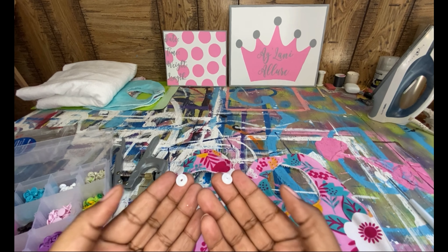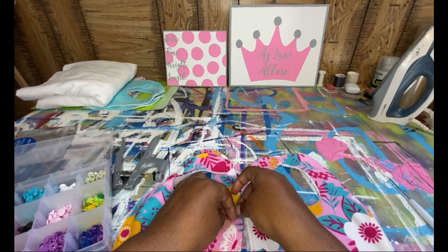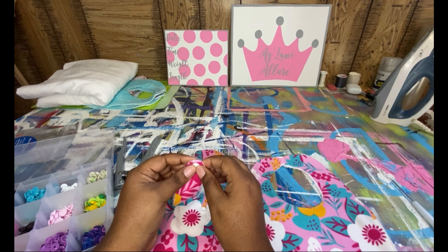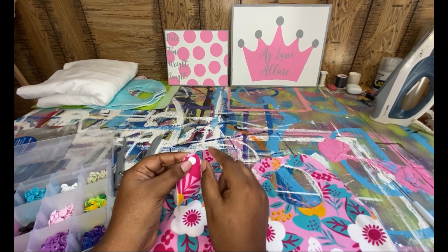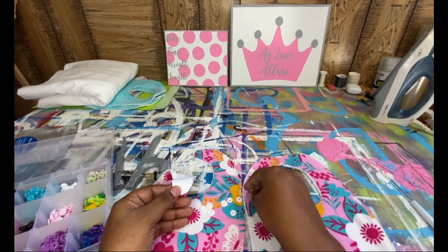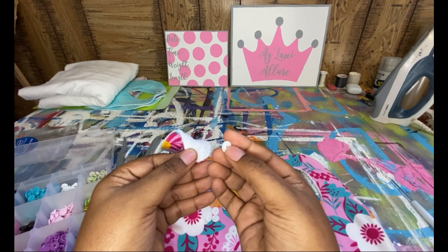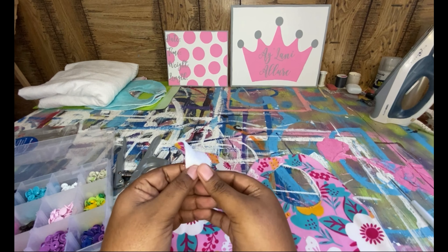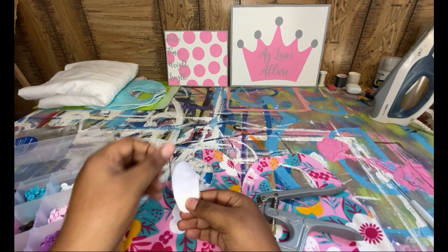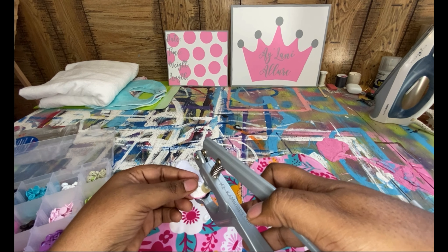It's going to be the same settings as last time — mine automatically goes back to them when you cut it off. So we're going to lower the presser foot and begin sewing. Remember, backstitch. Right now I'm sewing up that open end — sorry, my handle fell and it scared me.